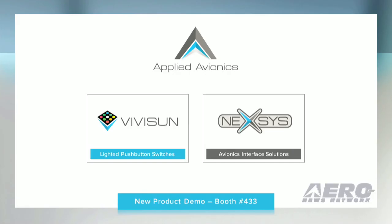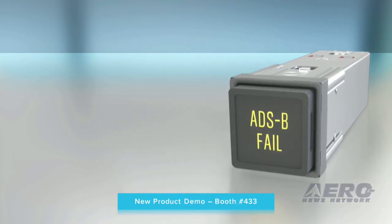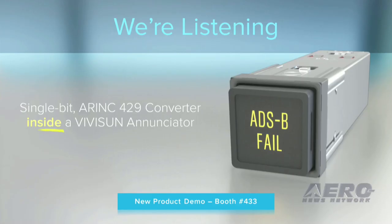Until today, ARINC data conversion and pilot interface required a black box converter and a separate annunciator. Today, that all changes. We are introducing an ARINC 429 to discrete signal converter that only requires a ViviSun annunciator.